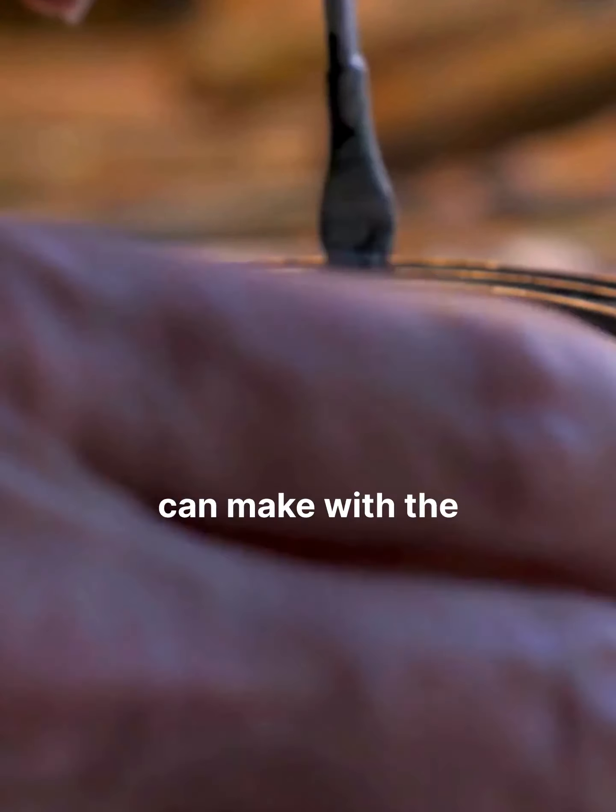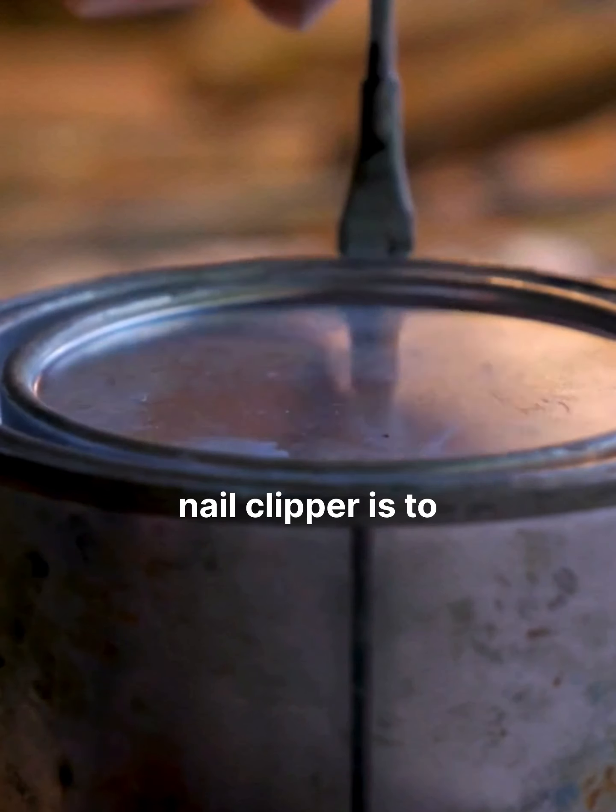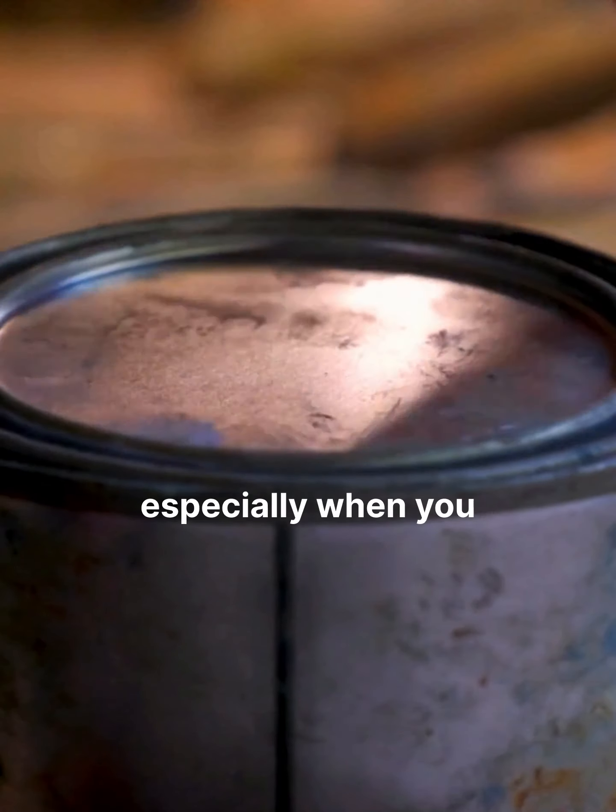The second use we can make with the nail clipper is to uncover paint cans, especially when you do not have tools to uncover your paints.